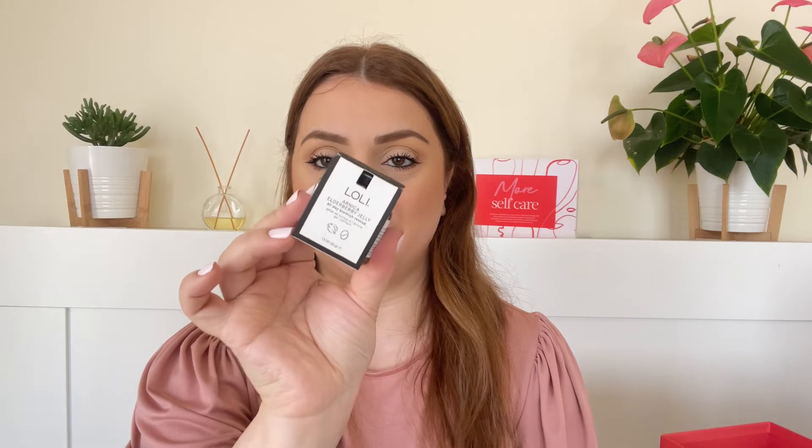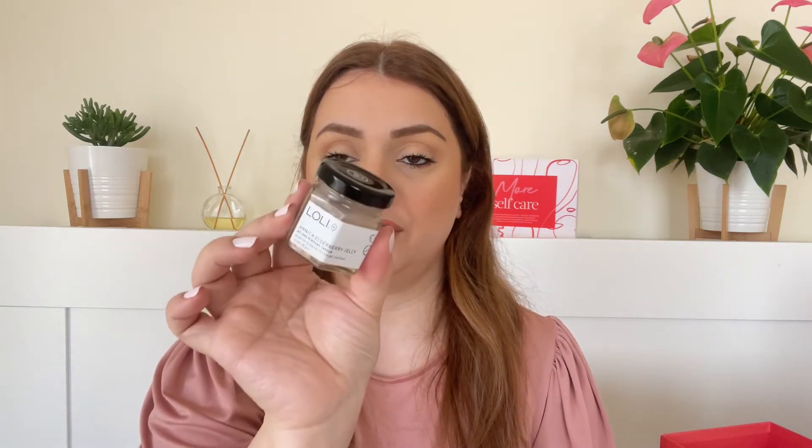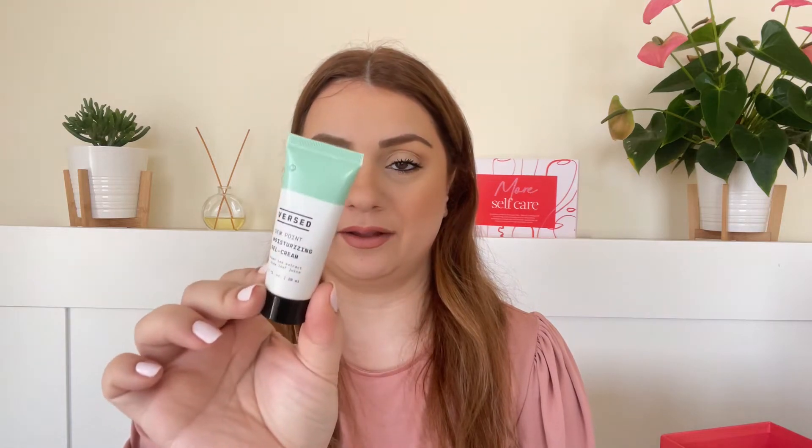Next up we've got a product by the brand Lolly — we did get this brand before in one of the goodie bags. It says 'be spotlessly clear' — it's the Arnica Elderberry Jelly All Day Blemish Rescue. I'm guessing this is like a spot treatment for pimples. It comes in a jam jar-style packaging, which is a little different but I'm not sure I love it.